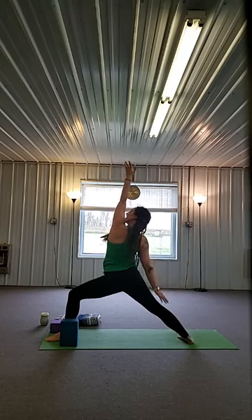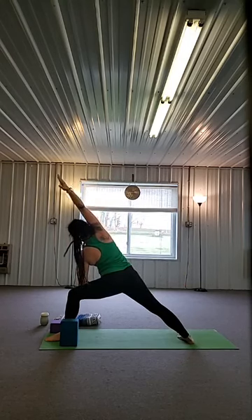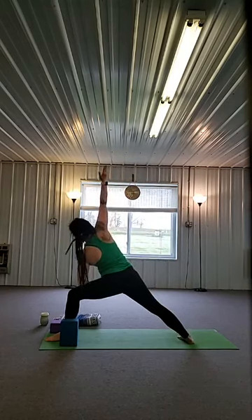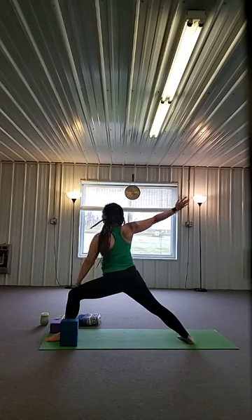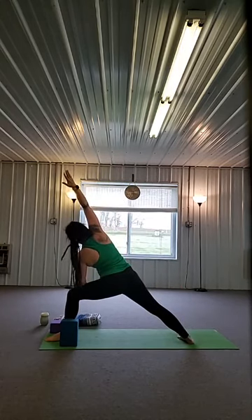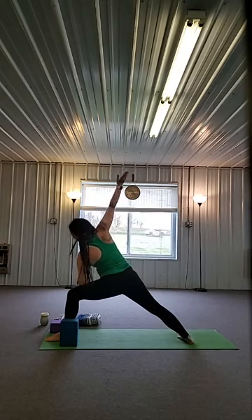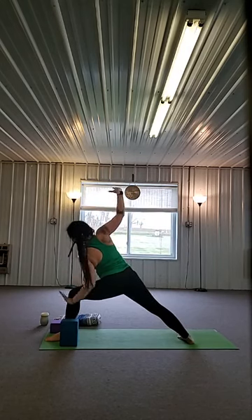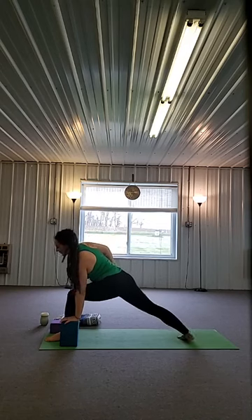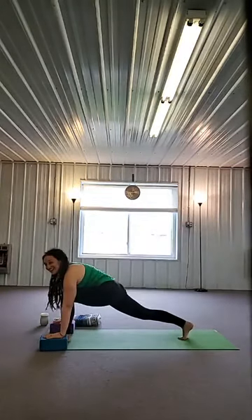Stay in warrior two — inhale, right arm to the back leg, left arm up. Exhale, left elbow to the left thigh, right arm by your right ear. Inhale, right arm back, left arm up. Exhale, left elbow down, right arm by your right ear. One more — inhale, right arm back, left arm up. Exhale, left elbow down, right arm by your right ear. Inhale, open up to a triangle. Exhale, right hand to your right hip, bend your left knee, lift your back heel, hands to the floor. Let's exhale forward — forward fold, shake out your head.